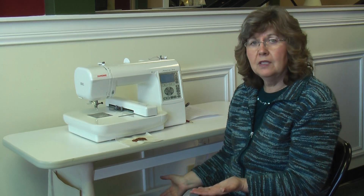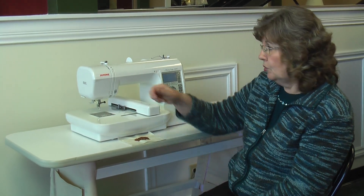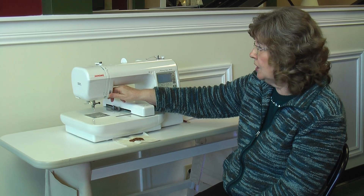You don't have any foot control with this — it does it all automatically for you. You have a start and stop button built onto the top of the machine here.